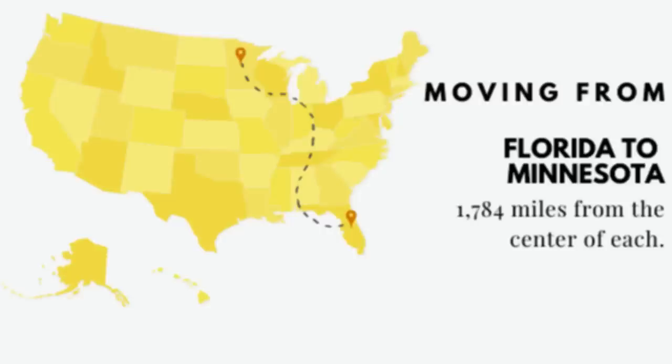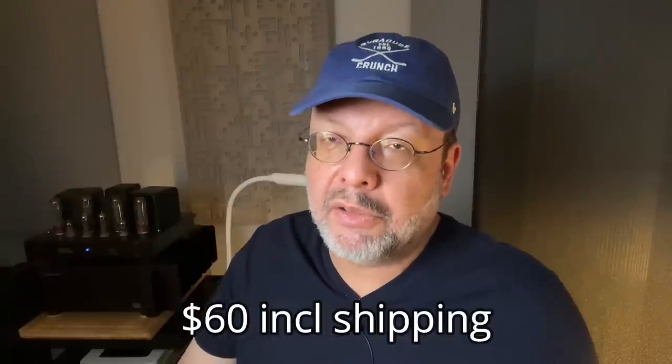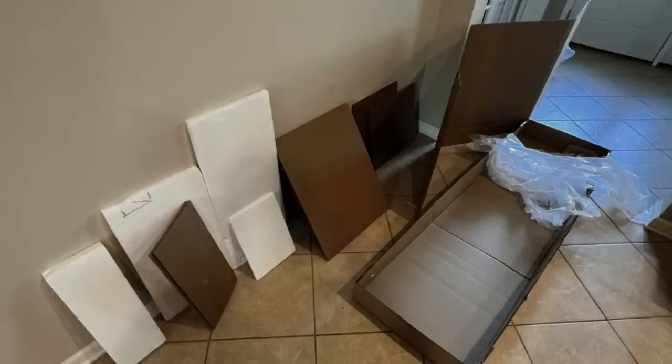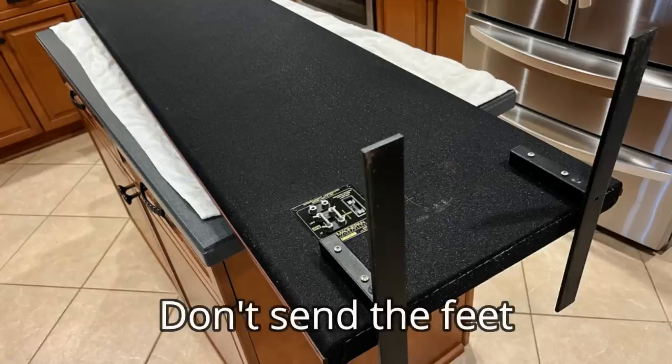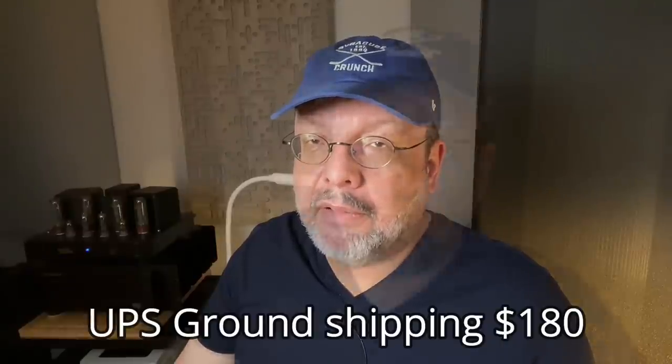First, I needed a box to ship them safely from Florida to Minnesota. MagnaPan can provide a box, packing materials, and instructions for $60 including shipping — it arrived a week later inside a big plastic bag. I recommend following the instructions carefully and using plenty of strong tape. The box was very long and weighed 80 pounds, and UPS charged me $180 to ship it back to the factory. Later that week I got a notice it arrived at its destination.